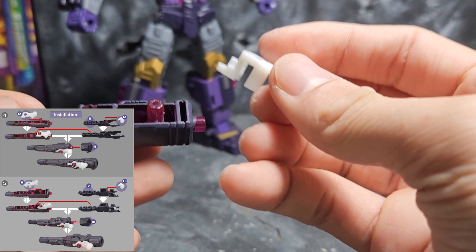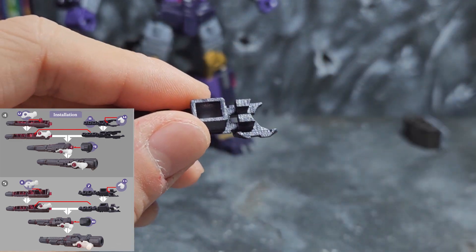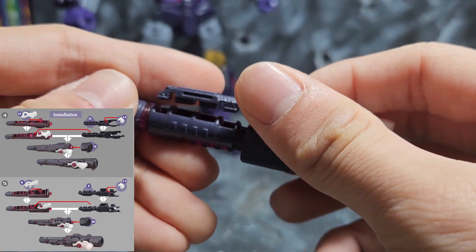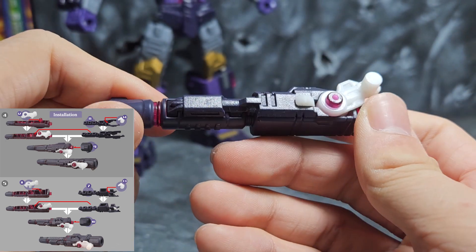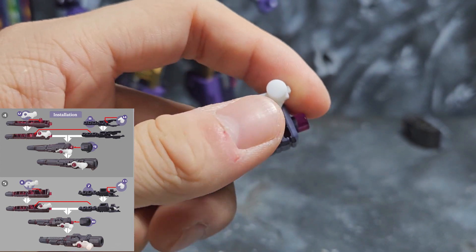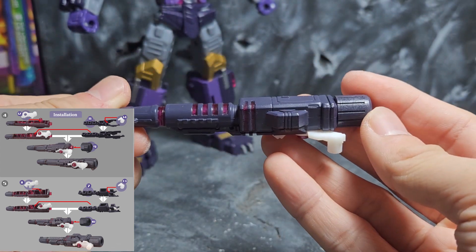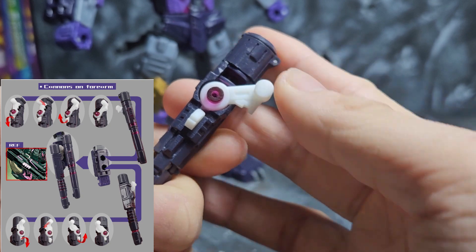Now for the next gun it's pretty much the same process. You put in the connector piece, then move onto the gap filler and put in the joint. Swing it out a bit so it's easier to maneuver things, then fill up the gap. It fills up a lot better than I thought it would. There you go — that glorious weapon light piping again. Lastly put on this portion with the flat side down so that when you swivel it, it slides along.